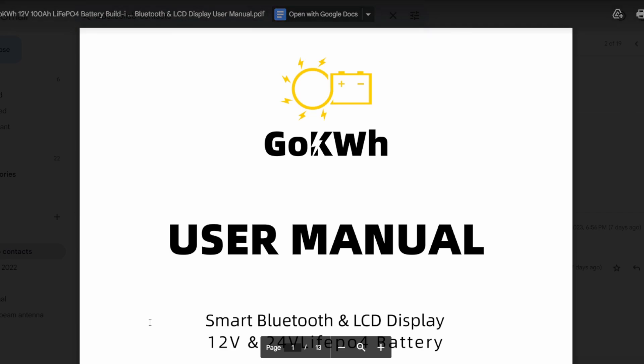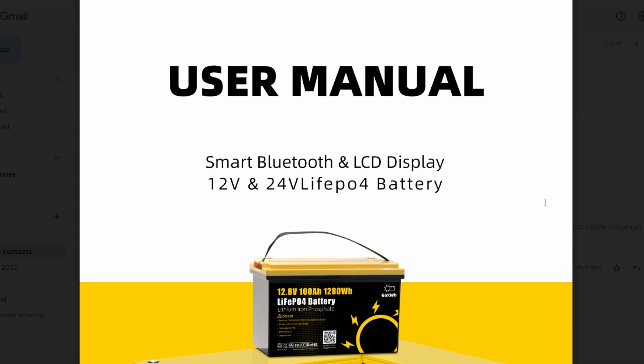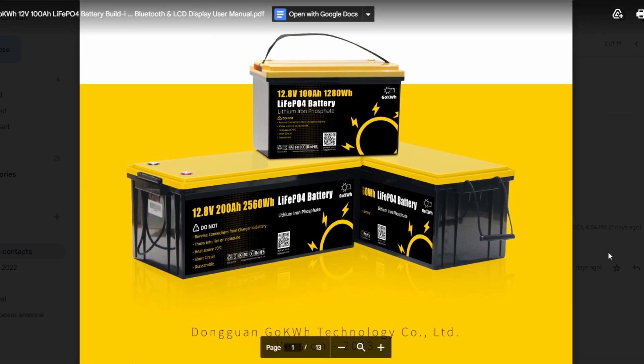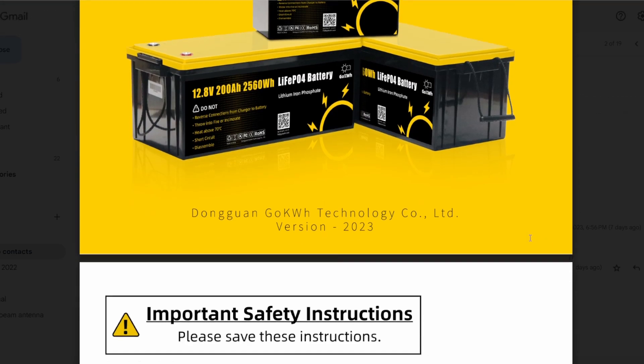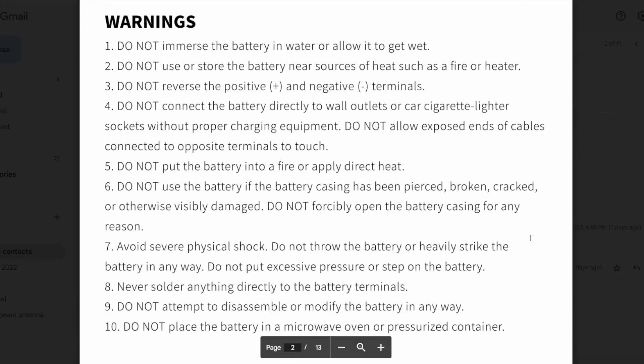Let's take a quick look at their user manual. If you need anything off the manual, just pause and read it. This is a new manual — the original one that shipped with me was not the right one, but they sent me this one. It says 'Smart Bluetooth and LCD Display' on the 12-volt or 24-volt LiFePO4 batteries. They also sell a 200 amp-hour version and a 24-volt version. There's your disclaimer, safety stuff, and warnings.